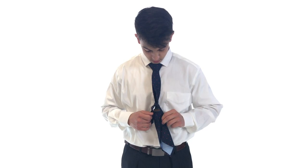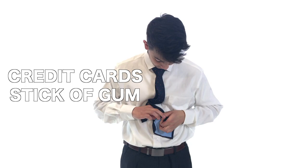Which is the perfect size for credit cards, a stick of gum, or some extra cash in case of emergencies. Not to mention, these ties are great for magic tricks.